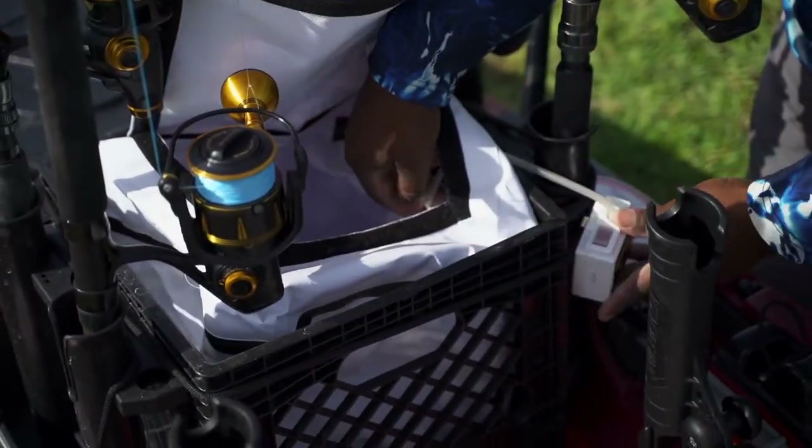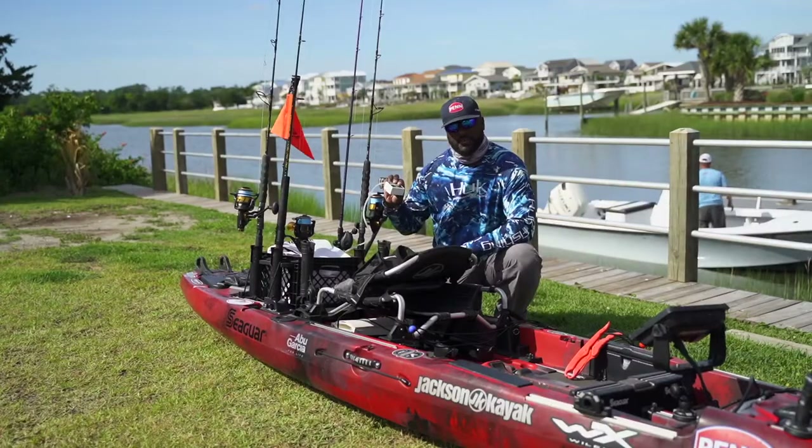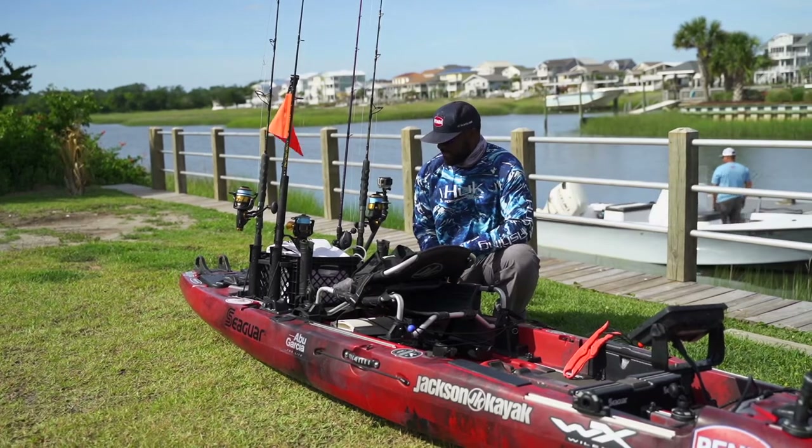Big bag in here, a waterproof bag — so in other words, I can actually keep my water in here. I have a little bubbler system here to keep my bait alive.